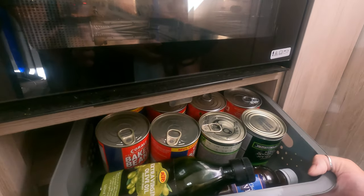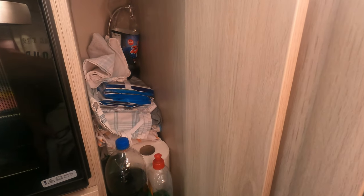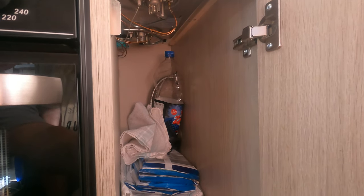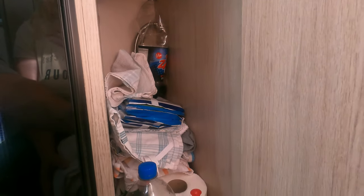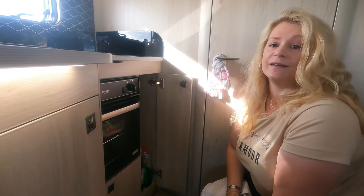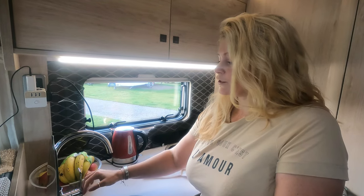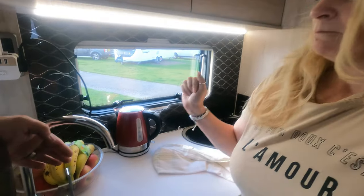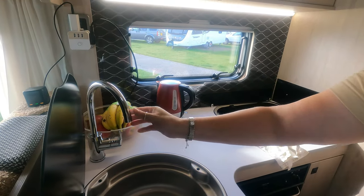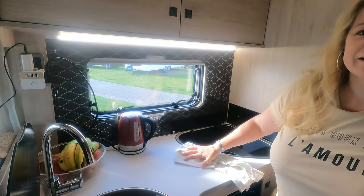There's a narrow cupboard here where we keep taller things: washing-up liquid, kitchen rolls, tea towels, cleaning wipes, bottles — that's really useful. It might have been more useful as a pull-out larder, but it's still great. There's just one more negative up here and it's the tap — the same issue we mentioned in the shower. If you have the tap in this position and knock it accidentally, it floods the work surface.